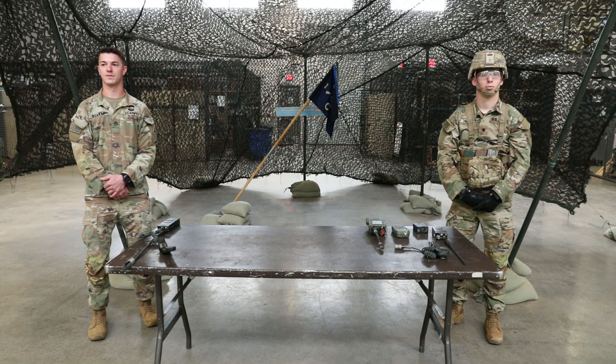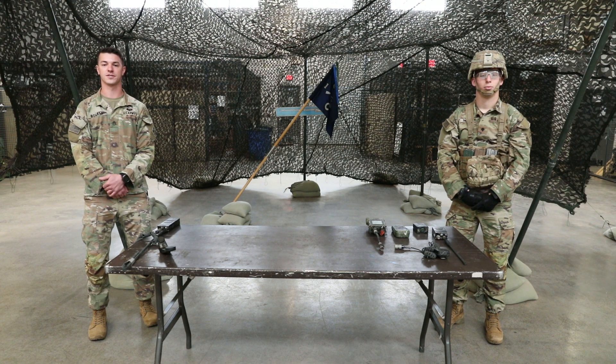Hello Iron Brigade. I am Staff Sergeant Bowman, and this is Specialist Hobday. We are members of Charlie Company Chaos, 1st Battalion, 68th Armor Regiment, Silver Lions.